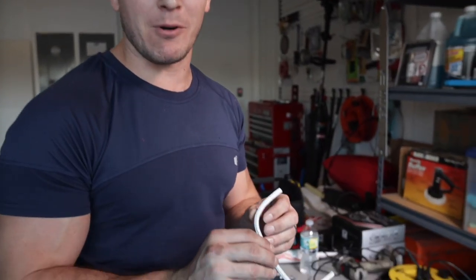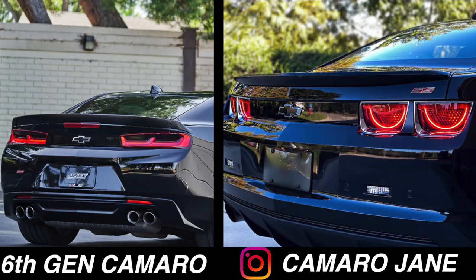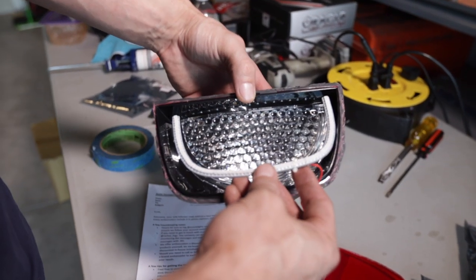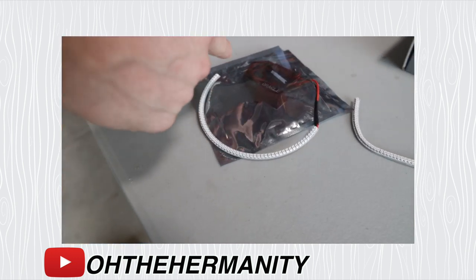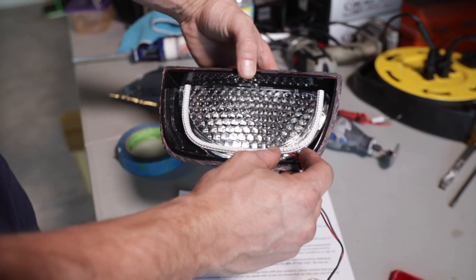So what happened was the tail lights that got sent to me were for a sixth-gen Camaro where mine's a fifth-gen — the light is not supposed to be U-shaped, it's supposed to be more oval-shaped, and that's why it's not fitting correctly. I reached out to Oracle asking if I could bend it, which I'm pretty sure you can't, so I'm gonna have to reach back out to them and have them send me the correct one. No big deal, mistakes happen, and that's why I went with Oracle — I heard from a lot of people that if there's any issues they take care of it.